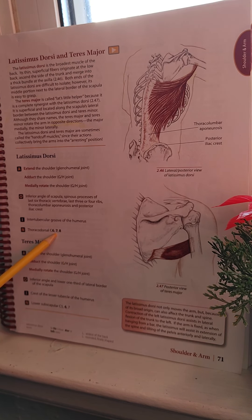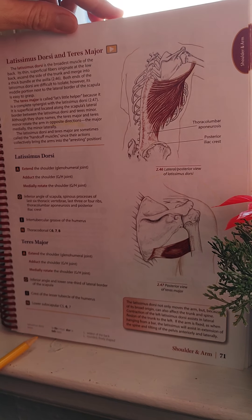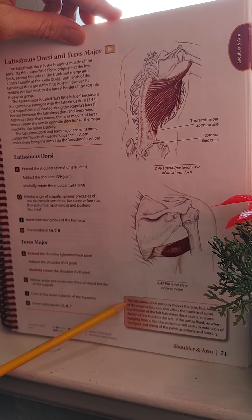For the Teres Major, the action is the same as the Latissimus Dorsi. The origin is the inferior angle and lower one-third of the lateral border of the scapula. The insertion is the crest of the lesser tubercle of the humerus — keep in mind the lesser tubercle. Nerve innervation is the lower subscapular nerve, C5, C6, and C7.